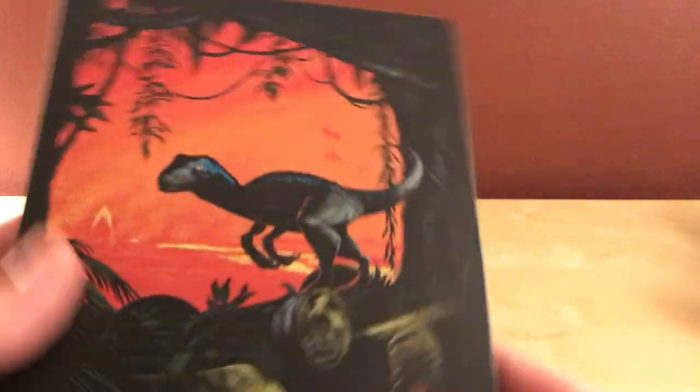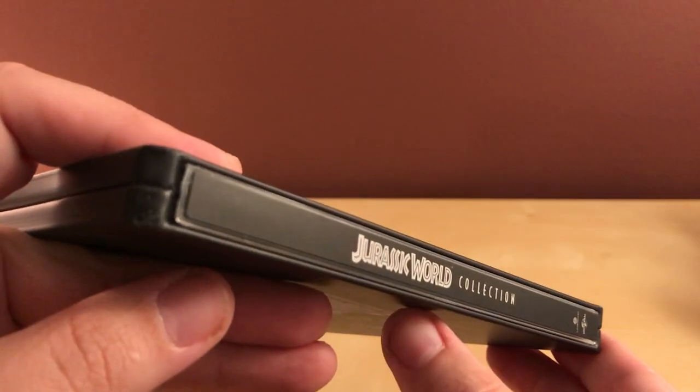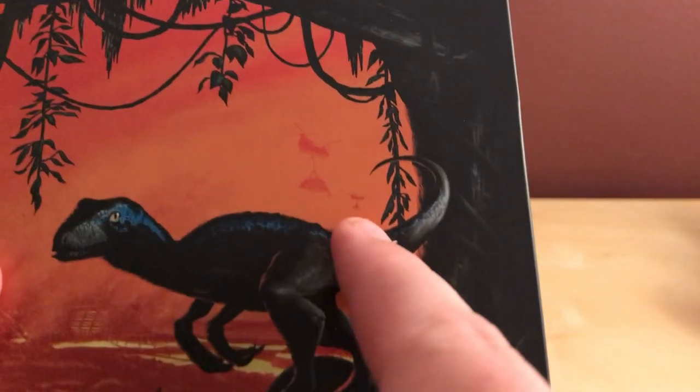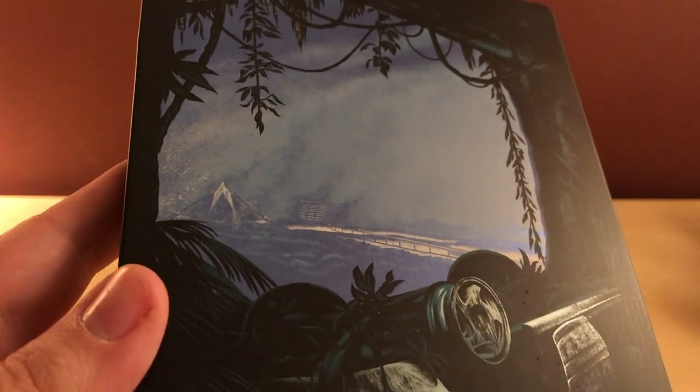I'm surprised this turned out just fine — I was expecting it to be terrible. I'm pleasantly surprised. I may mention to the seller that in the future they should pack it better, because they got lucky. What I've noticed is there's actually a helicopter back there — is that a dinosaur being carried? There's actually some different footage on the back versus the front. Otherwise it's the exact same image. Just kind of lame, but whatever.